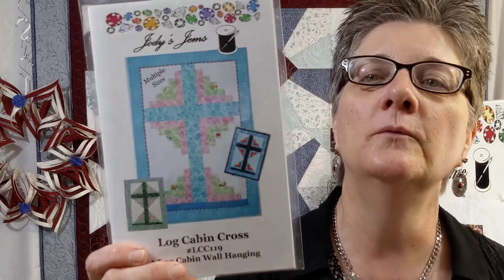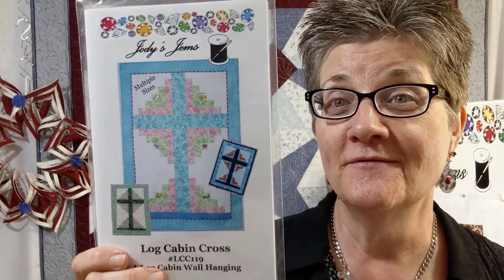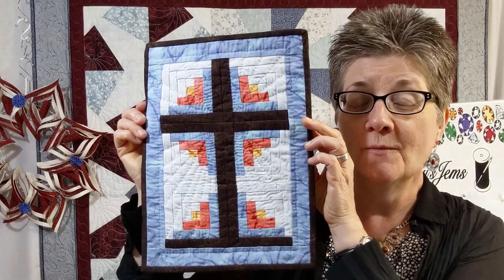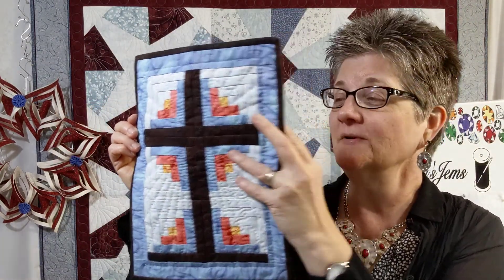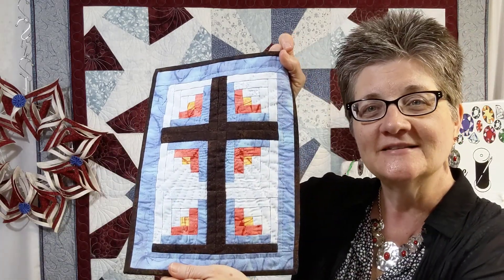Then I also have a log cabin pattern, which is great for beginners or anybody. I love this. It comes in a variety of sizes, everything from this size here all the way up to bigger ones. This one actually has a sleeve on it, so it will go over the top of a picture frame, an easel picture frame, or you have a rod pocket in there. So that's kind of fun.